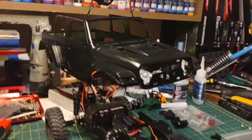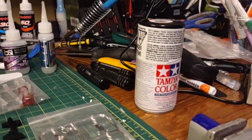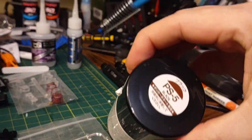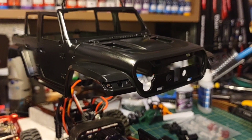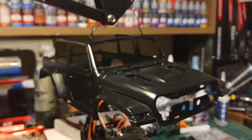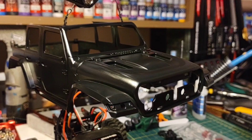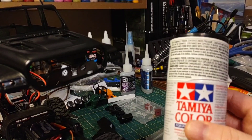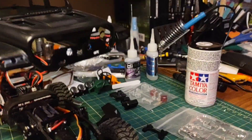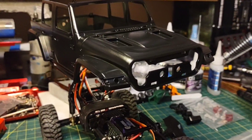I painted it black with Tamiya PS — just PS5 black. It's polycarbonate paint, but that doesn't matter — you can use polycarbonate paint on these. It's just that you can't use plastic paint on polycarbonate, because polycarbonate paint has a flex agent in it and the other paint does not.